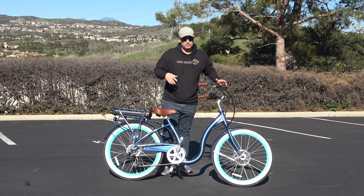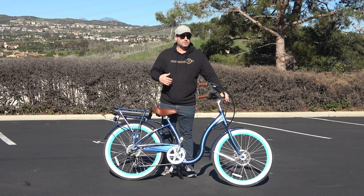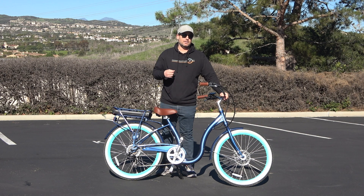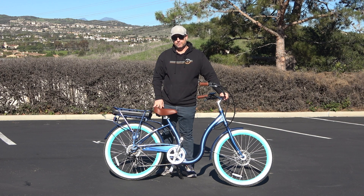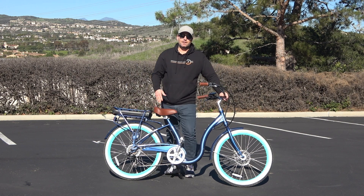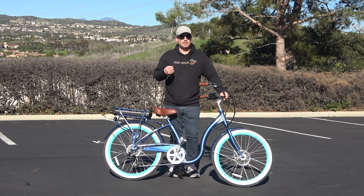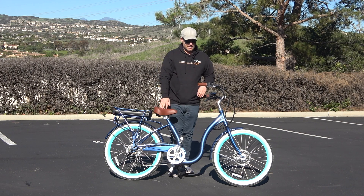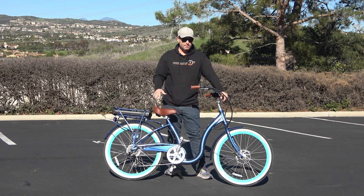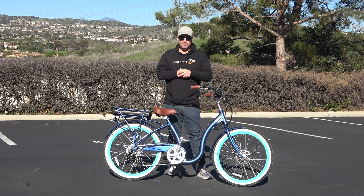This is a 500-watt e-bike — more than enough power to get you up hills if you're up to about 250 pounds. You've got five levels of pedal assist, so you're going to be able to hit top speeds of 28 miles an hour in pedal assist and 20 miles an hour using full throttle. You've got a 10.4 amp-hour battery that's good for up to 50 miles. Range will vary based on rider weight, terrain, and how much pedal assist versus throttle you use — anywhere from 30 to 50 miles.